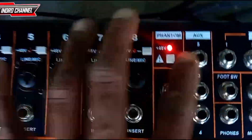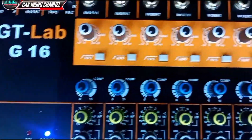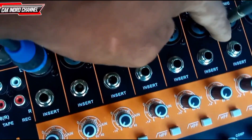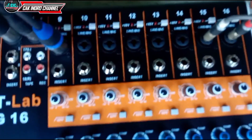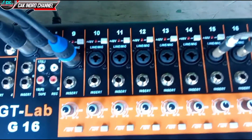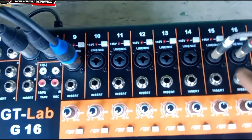Di sini di bawah phantom juga menggunakan jack. Sudah kombinasi, bisa jack Canon XLR teman-teman ya, ataupun menggunakan jack Akai juga bisa.